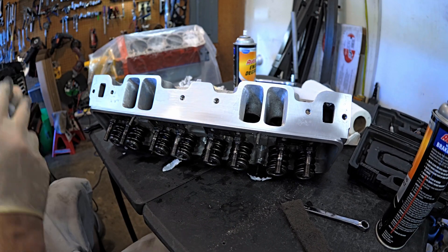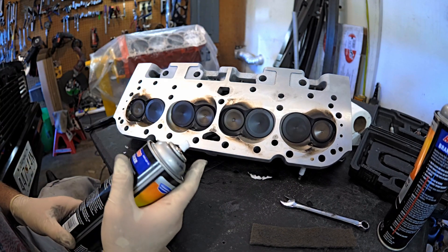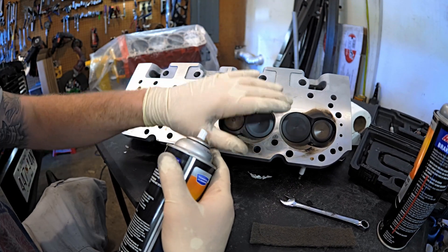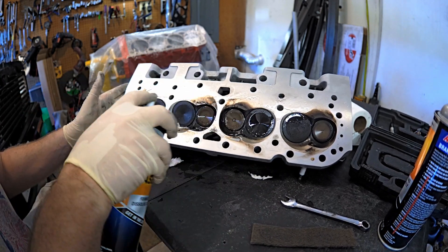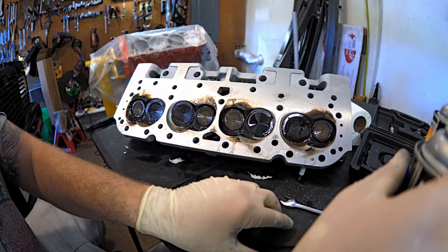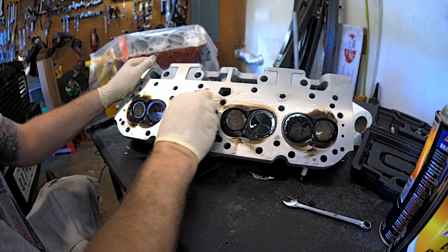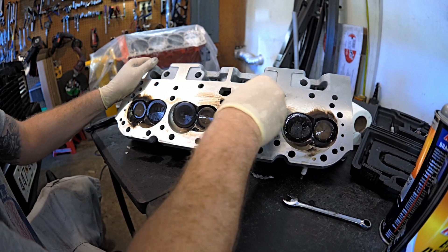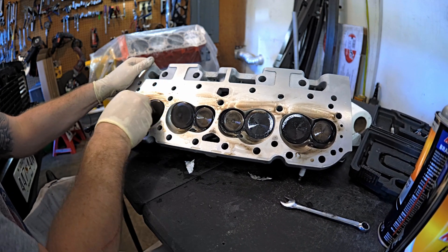So we're definitely going to use the Scotch-Brite and engine degreaser on this side. This is how you know if a motor has barely been run — this stuff will not come off nearly this quickly if it's been on there for any extent of time, more than five or ten miles. You can see how quickly it's coming off. That's why I'm not disassembling the heads, because they are perfectly fine after only a handful of miles.